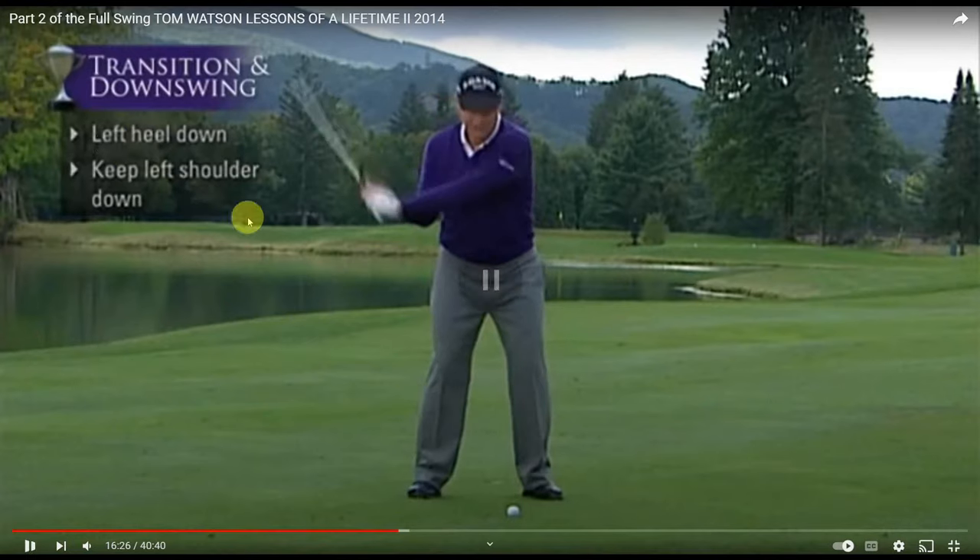Yep. And this guy — look, this is the best part ever. Look what he has on the screen: 'Left heel down. Keep the left shoulder down.' Shoulder down to the heel.